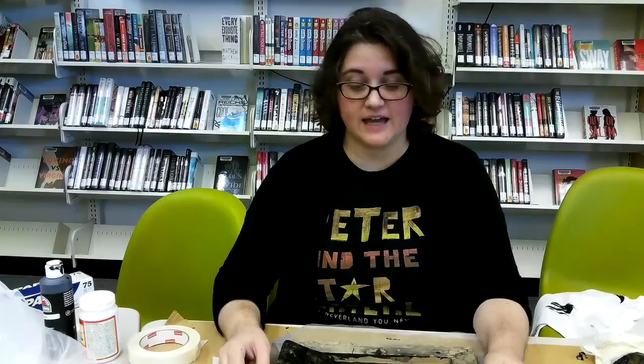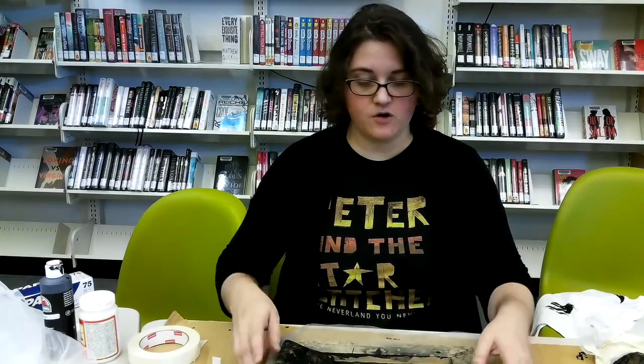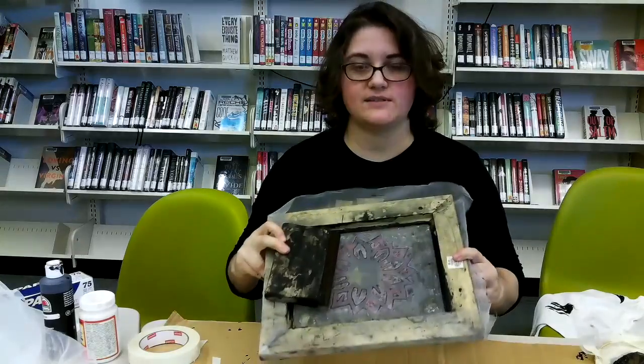Hey friends, it's Miss Rachel at the LM Meadow Library here with you again for another Teen Craft Academy program. So last week we did phone printing; today we're going to do screen printing from home.